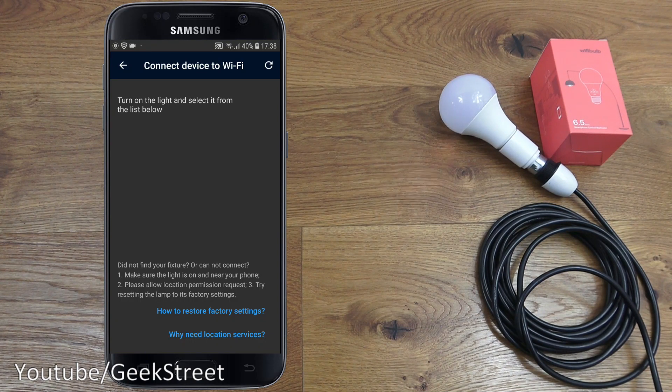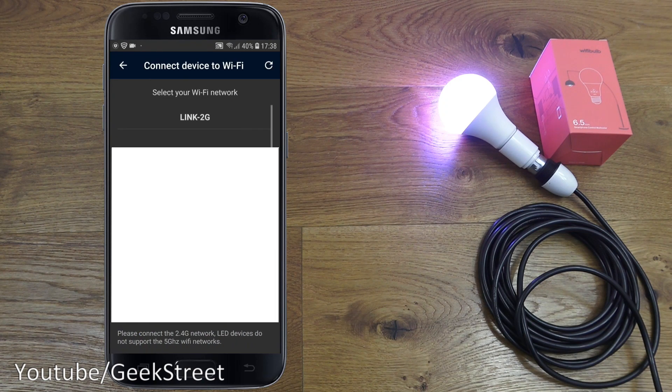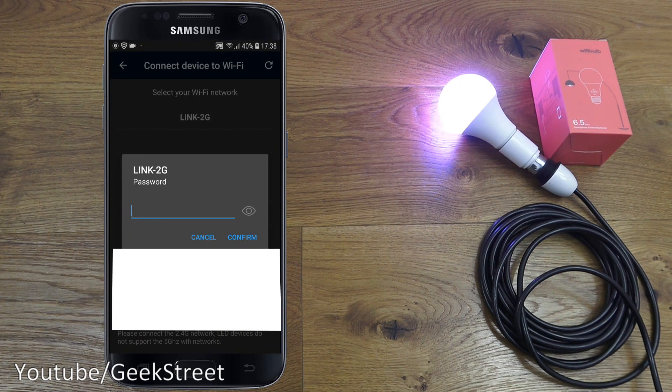It's flashed a few times, so now it's ready for configuration. Doing a refresh — there you go, it's appeared. Clicking it, let's let it connect — give it a moment.